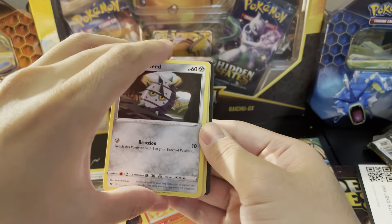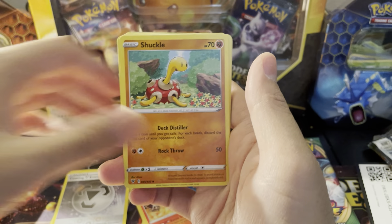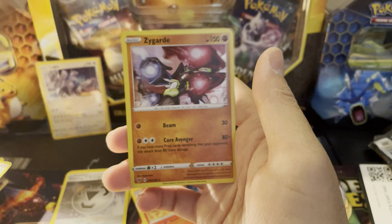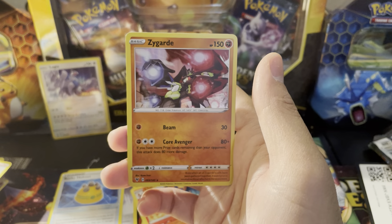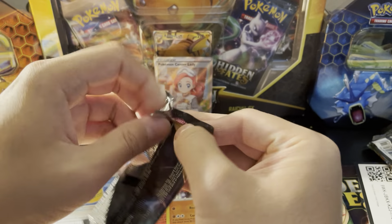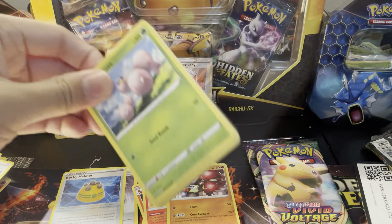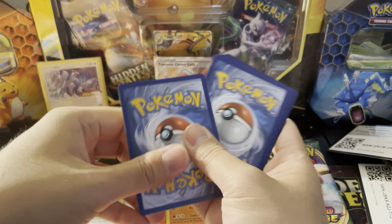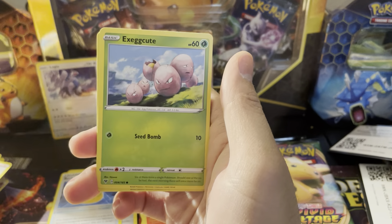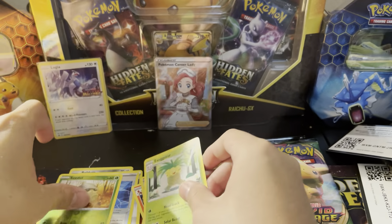We got four packs — let's go. Duskclops, Shuckle, Ferroseed, Joltik, Sandile — Rocky Helmet reverse, and our rare is going to be a Zygarde holographic. We don't actually have this one — kind of reminds me of Transformers. Nice addition. So far we got the Charizard, Pokemon Center Lady, and Zygarde. We're still missing V's and VMAXes — we haven't gotten a single V in 12 packs.